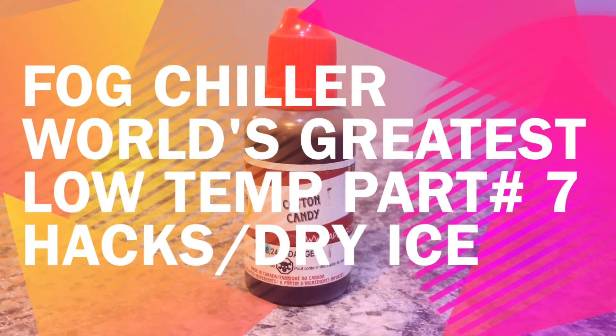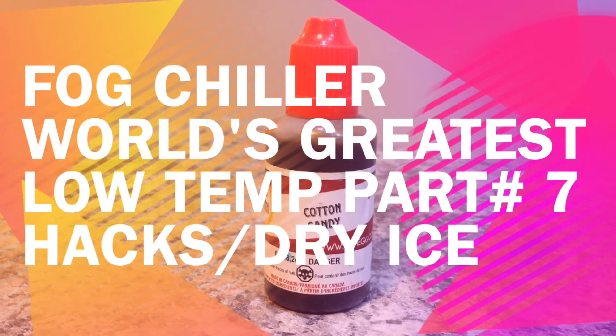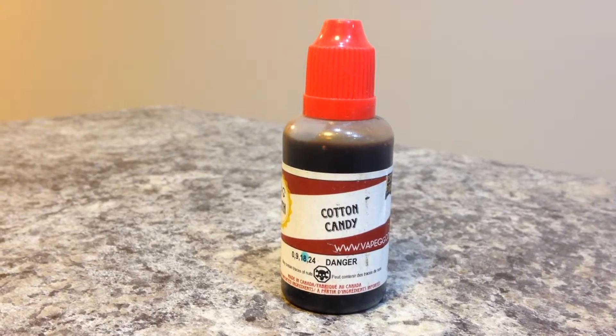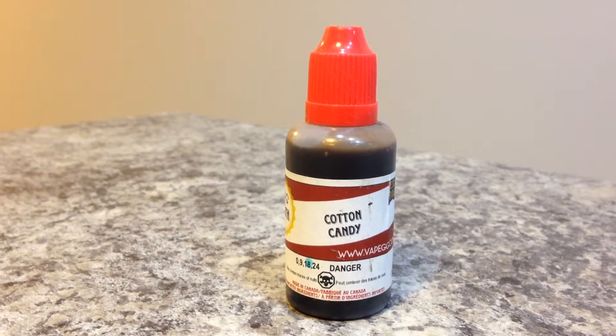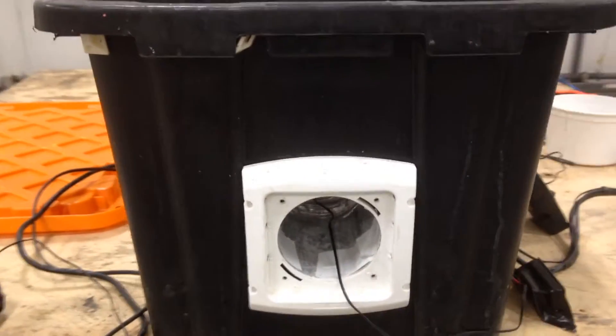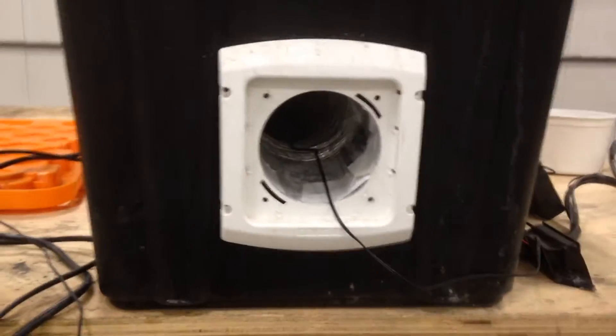Do you even vape, bro? Can you use vape in your fog machine? Would you ever want to use vape that has nicotine in your fog machine? No. All right guys, we're back — Halloween is right around the corner. Sorry we're a little bit late getting you the next installment of these videos.